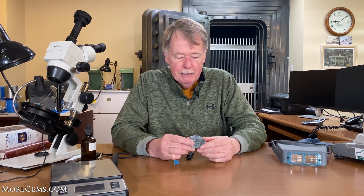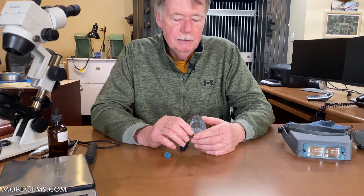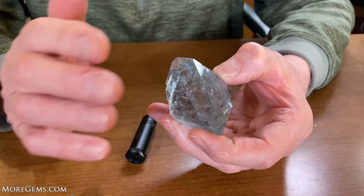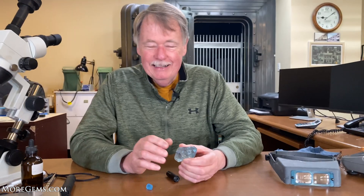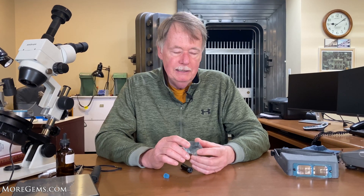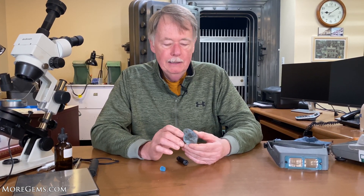The first step in cutting this topaz is to map the inclusions and decide where you're going to cut it. This is an orthorhombic crystal. A key issue with topaz is that it has a basal cleavage — the cleavage is parallel to the c-axis, which is this flat plane here. When cutting this stone, you have to make sure you don't cut directly on that plane; you need to be 10 degrees off, otherwise you're not going to be able to polish it. Although they say it's an easy cleavage, it's not something I see generally in the business, but the concern is trying to polish on that particular plane — you do have to avoid it.